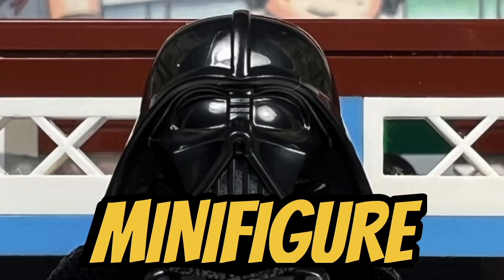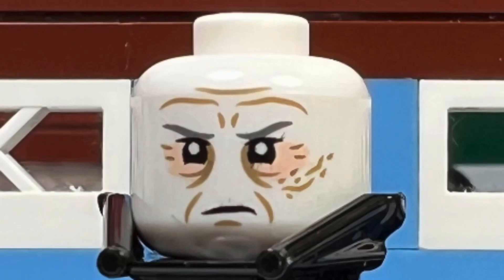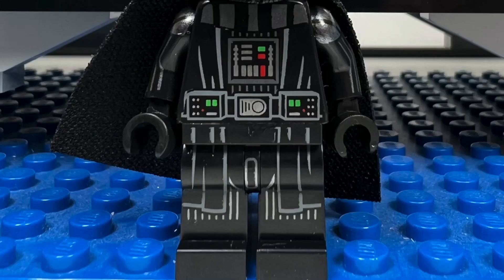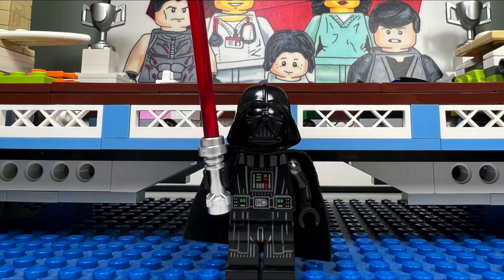I like the Darth Vader minifigure who comes with a wonderfully detailed helmet. Underneath his helmet you see a scarred face and veins on the back side of his head. He has great torso and leg printing and a nice black cape. Darth Vader also comes with a red lightsaber.